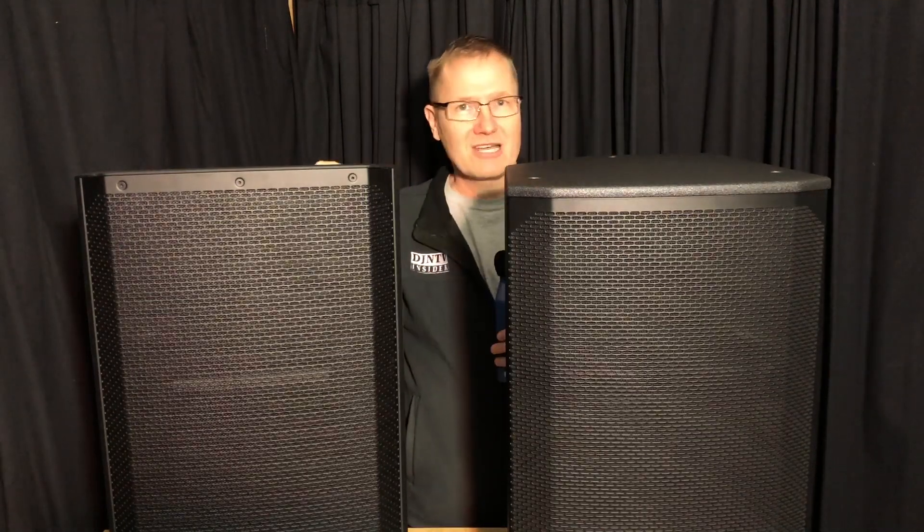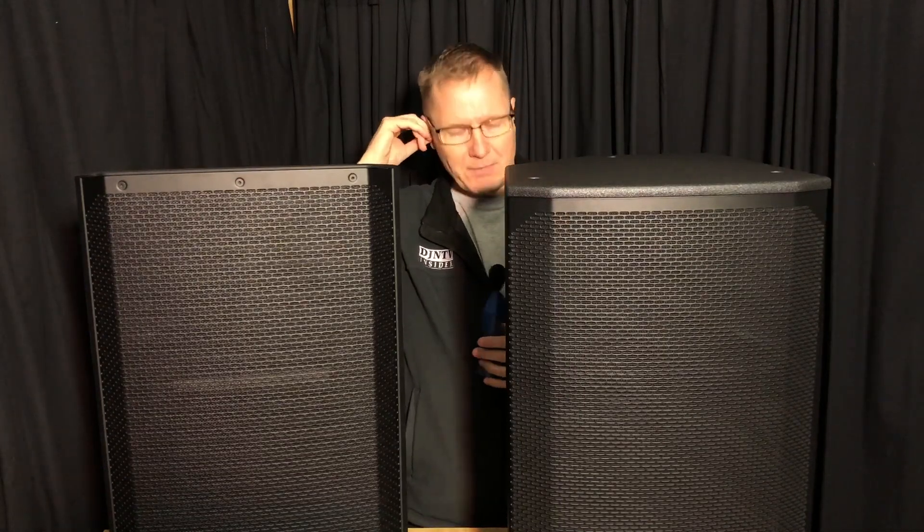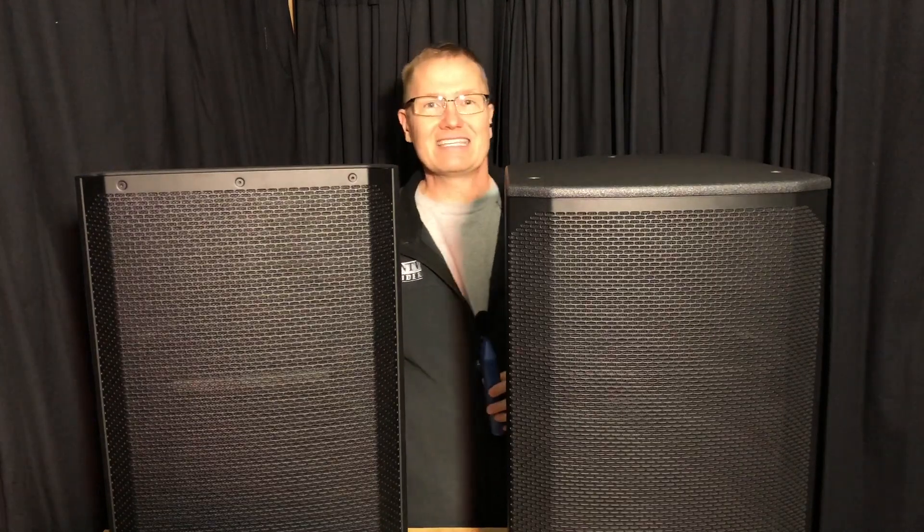Hearing protection, when you're doing a lot of tests like this, is hugely important. So we're going to get plugged up here. Camera's still recording — I can check that out. And let's give this first one a go.